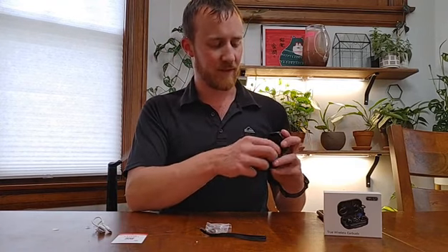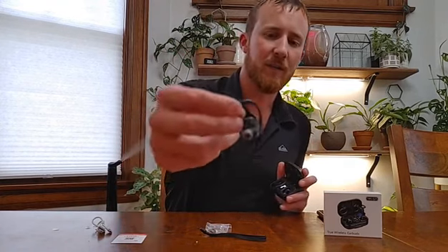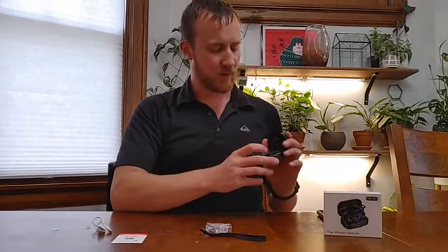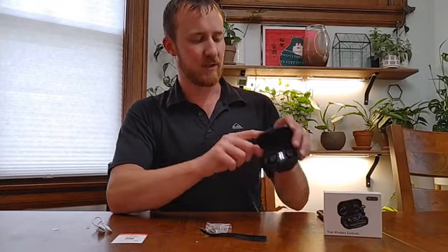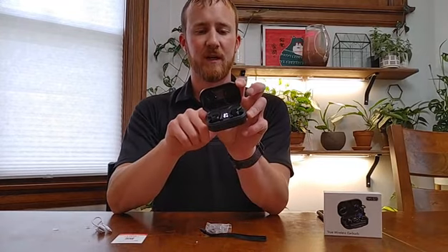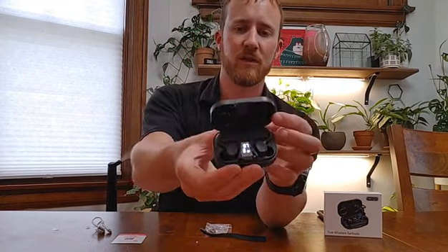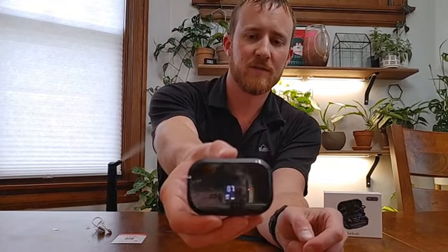This is a right-left earbud. It does have an ergonomic shape to it, and it does show you that they are charging. This top piece is semi-clear, so you can see that it's charging, or when it's closed you can also see that it's charging.